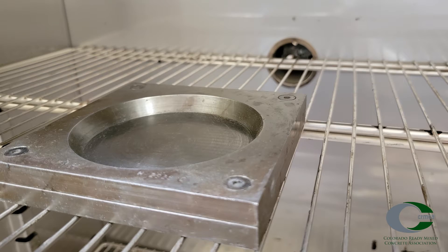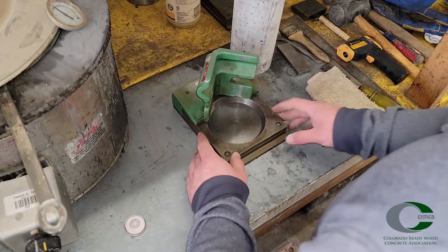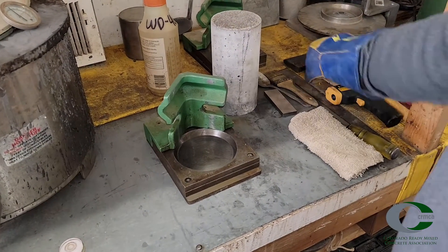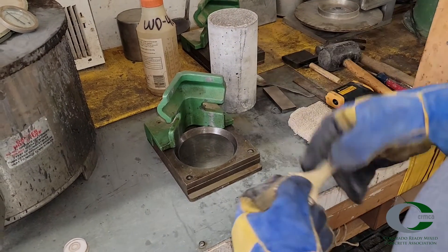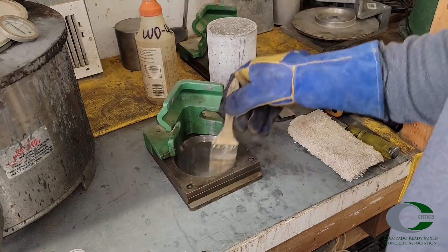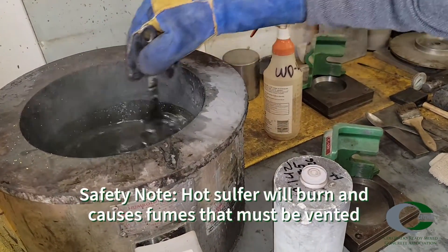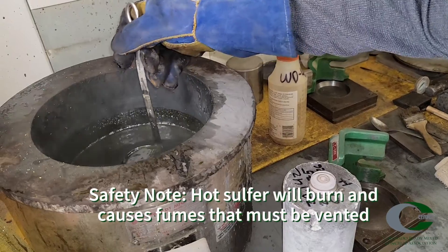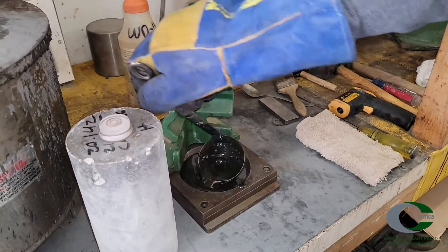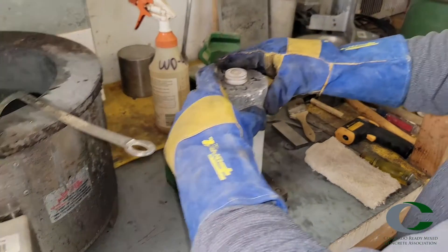The capping plate should be warm. This is typically done in the oven prior to and between capping specimens. Lightly oil the contact surface of the capping plate and wipe the excess oil off. This should be mineral oil — WD-40 is typically used. Stir the sulfur and ladle the appropriate amount into the capping plate.